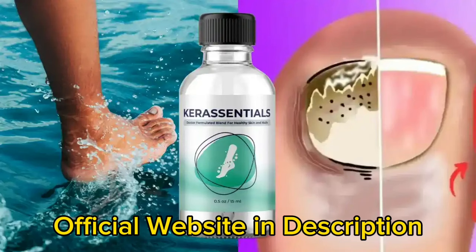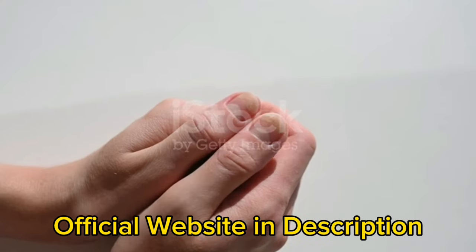The natural components in this remedy work together to improve skin tone and texture, healthy nail growth, and healthy nail care by addressing the root cause of the problem. You can trust this product — there are many people having great results with Care Essentials, and you can have results as well.